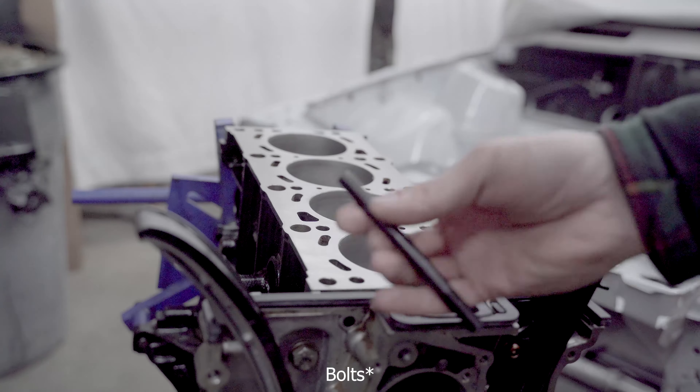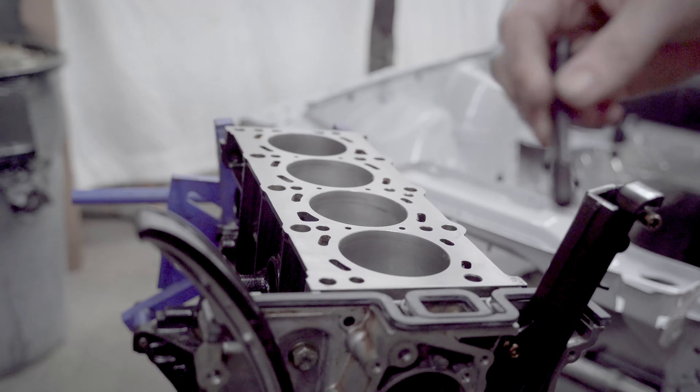For the head gaskets, I'm installing ARP head studs.